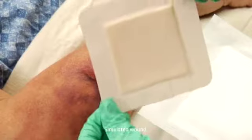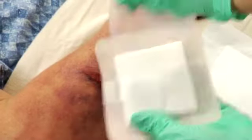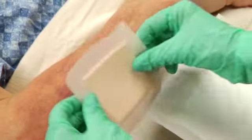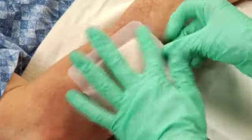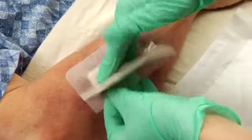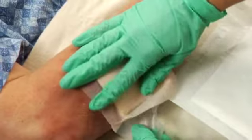To apply, remove Optifoam Gentle from the package, then remove one piece of the release liner. Place the dressing on the wound, then remove the other release liner. Gently secure the dressing to the skin.